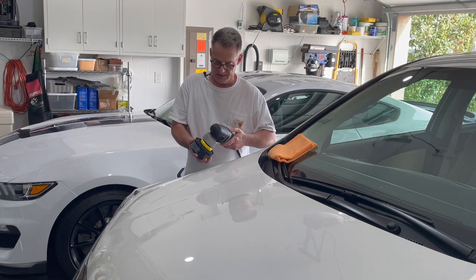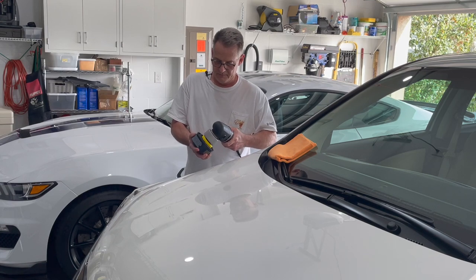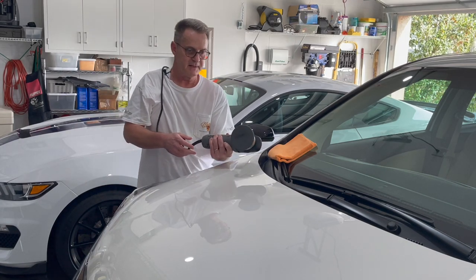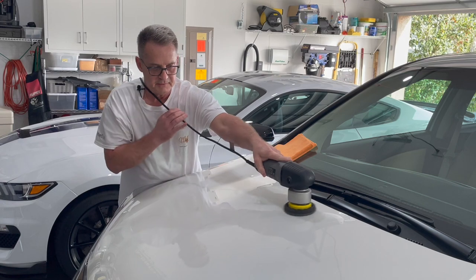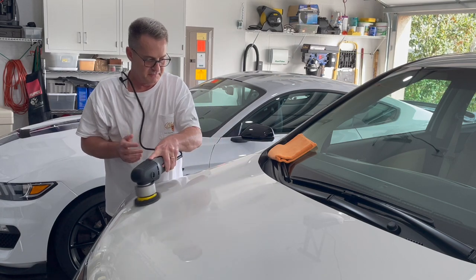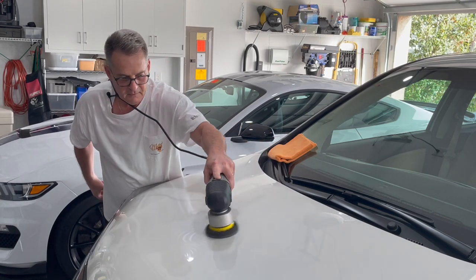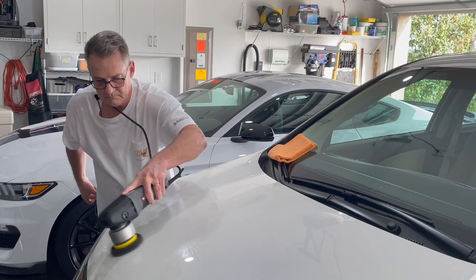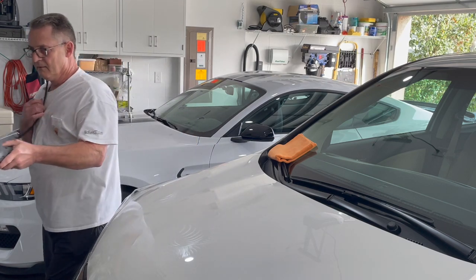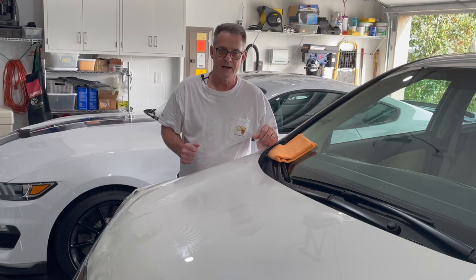Simply put the machine down into the can of wax with the machine set to speed one. Bump the trigger for a second to get the pad all loaded up — as you can see, the pad is nicely loaded. Simply apply the wax; all you have to do is basically just guide the machine. There is no effort involved at all. Just that quick, I have waxed half the hood.